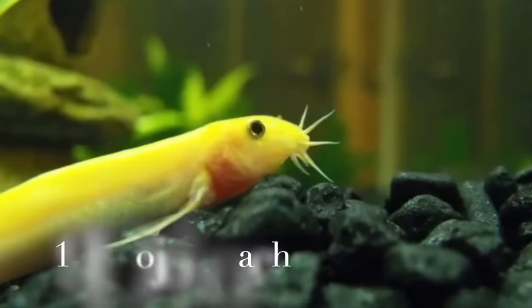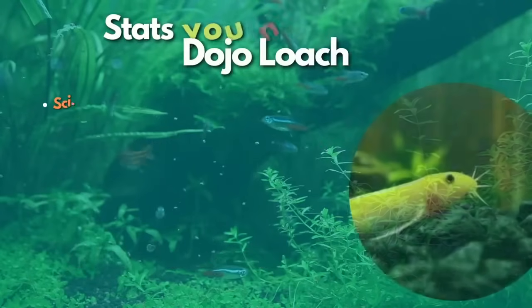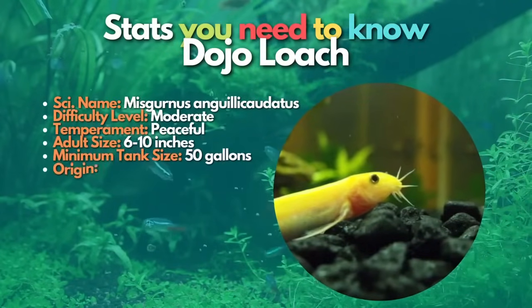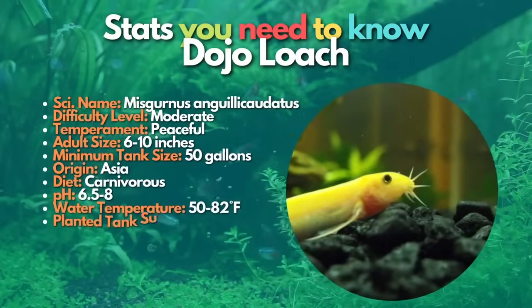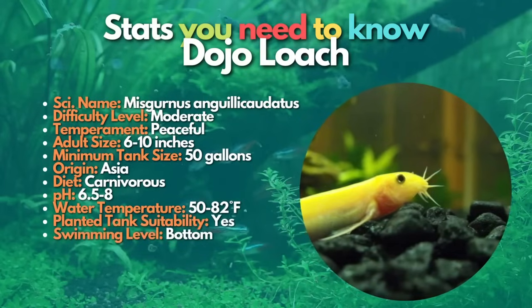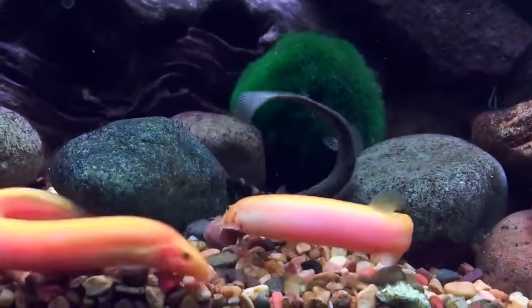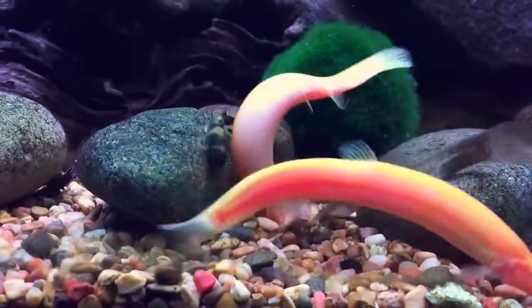After glass catfish, let's learn about dojo loaches. Dojo loaches are an excellent addition to a larger peaceful community tank. They are also known as weather loaches because they seem to know when the weather will change. These eel-like bottom feeders are very hardy and make an excellent choice for unheated aquariums.